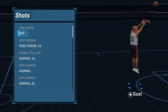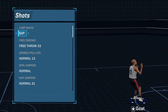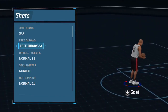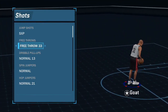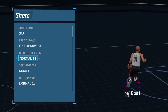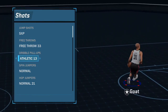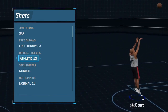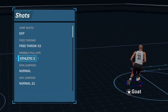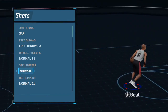For shots, this is my personal jump shot - I got this from Supreme, shout out to Supreme DF. He gave me this jump shot so I named it after him. Free throw I use 33 - very consistent free throw. For dribble pull-up, Normal 13. You can use Athletic 13 or Normal 13 - I've been switching back and forth depending on which one's been greening more. If it goes white I switch.